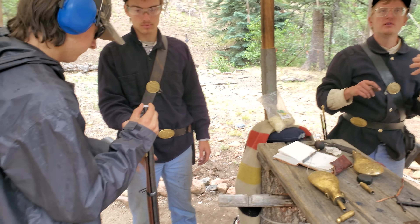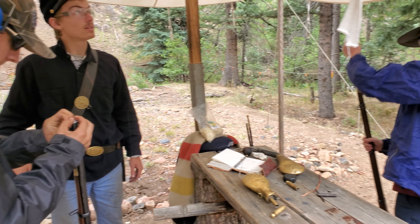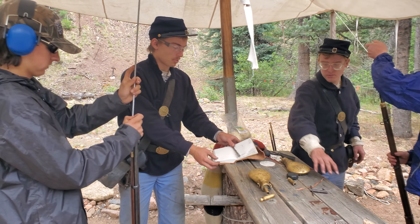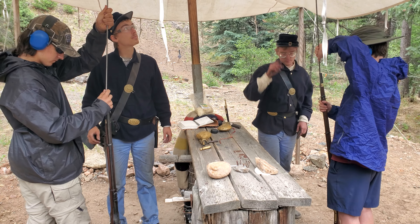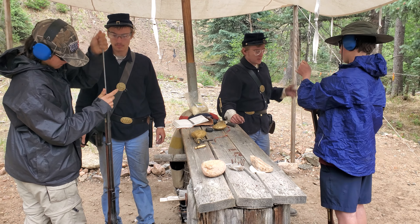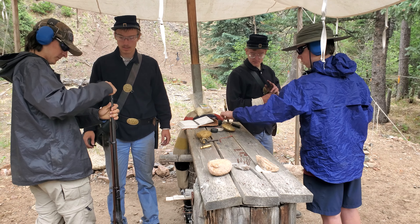I'm going to hand this rifle to you — you need to load it completely. Put your foot out. Take that off, throw it on the ground. Very good. Put it on your feet. Load the rifle. What did we do earlier?